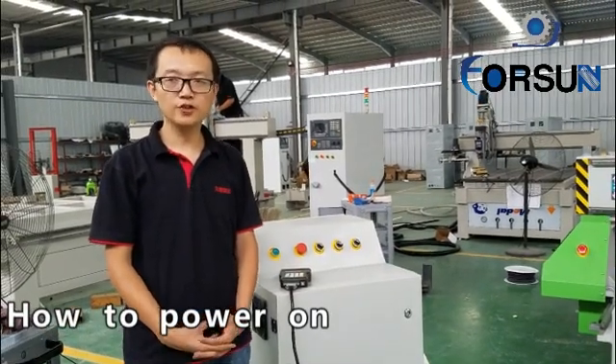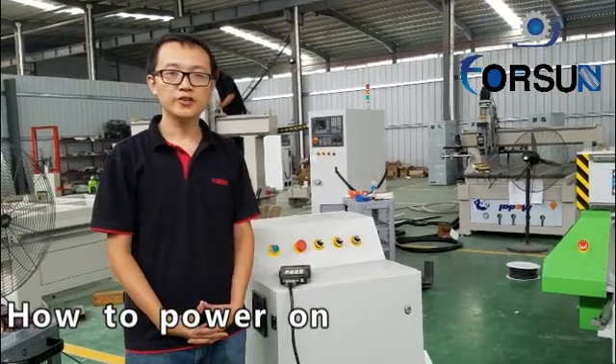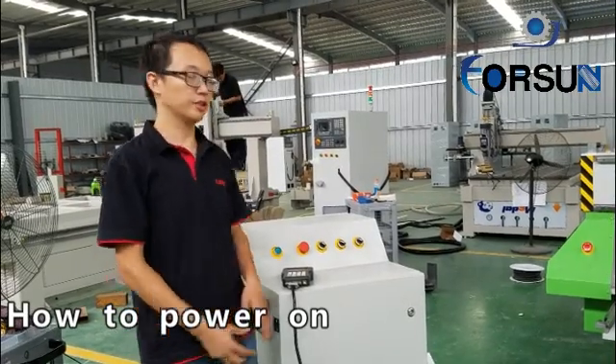Firstly, thank you Dubai for sending the machine. Today, I will tell you how to use the TFT machine.